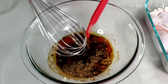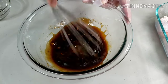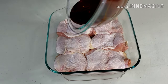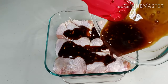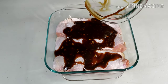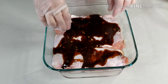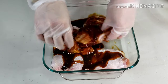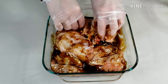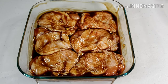Stir very well. Now add the mixture to your chicken. Make sure your chicken is coated well. Set aside and let it marinate in the fridge for at least 30 minutes.